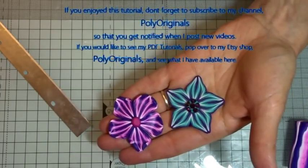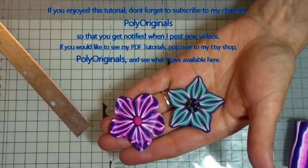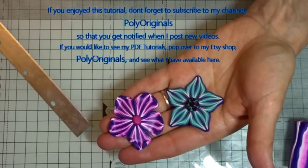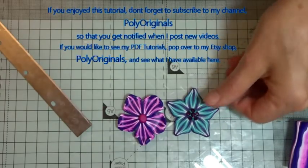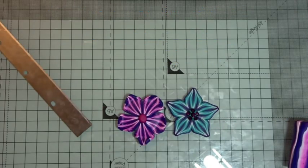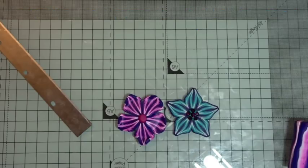I really enjoyed doing it. I just love the fact that when you change it from the square to the triangle you get that lovely motion and circular movement within your petals. I hope you enjoyed that tutorial — there are more to come, not all cane work. I've been asked for a couple of other things recently so I'll try to do some tutorials that aren't just canes, although I do love my canes. Thank you very much for watching. If you haven't already, please do subscribe to my channel, Poly Originals, and you'll be updated when I post any new videos. See you next time, bye bye.